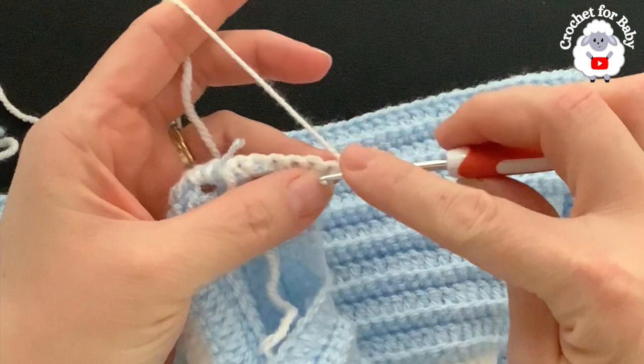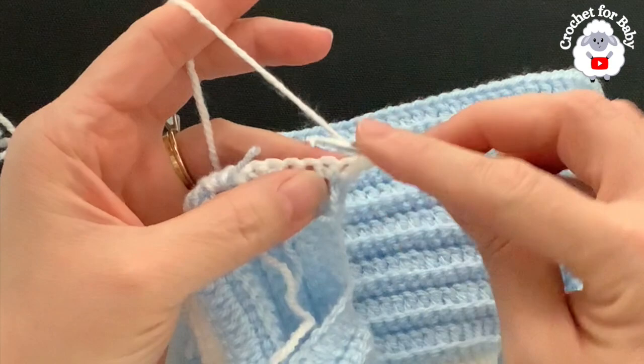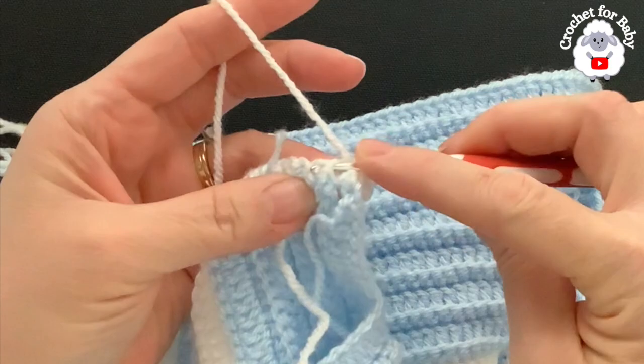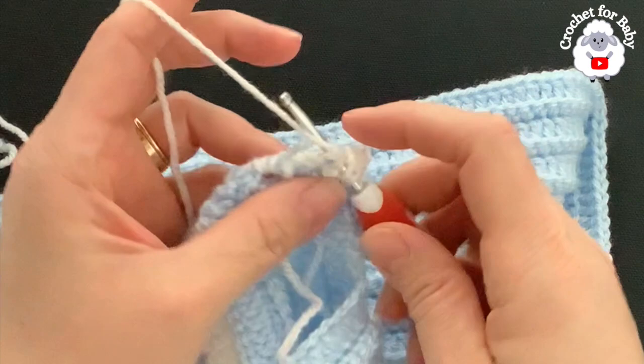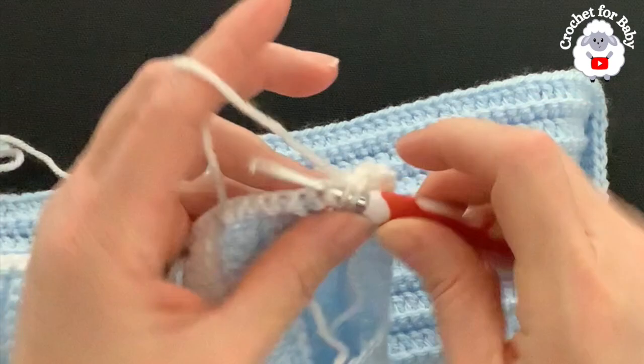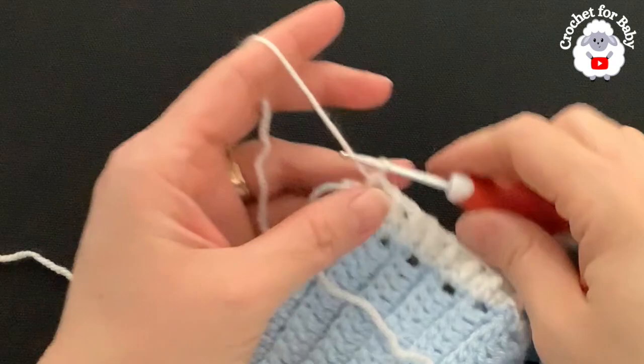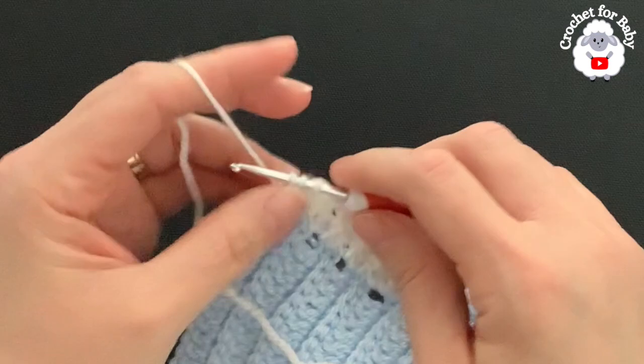I finished the first front panel row with a total of 55 single crochets. If you have one or two more or less that's okay — just make sure both panels match. For the second row, chain one and turn. Beginning on the first single crochet make a half double crochet, then alternate front post and back post half double crochets across. Finish with a half double crochet on the last stitch. At the end of the second row I have 55 half double crochets.